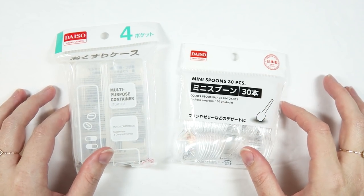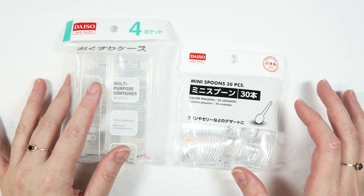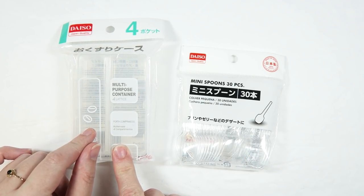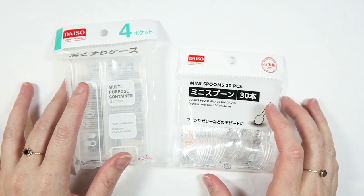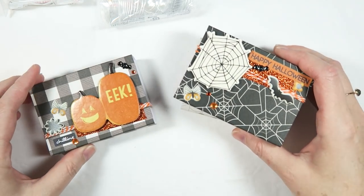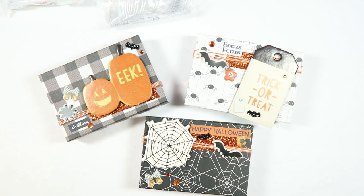Hey guys, it's Dani. Welcome back to Creepy Crafty Days where I'm sharing a video every single day this month. For today's video, I'm going to be turning these little containers from Daiso and these little spoons into little sequin mix kits. They are super duper cute, so just keep watching.